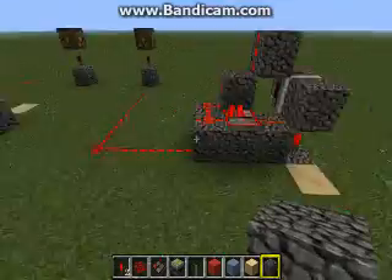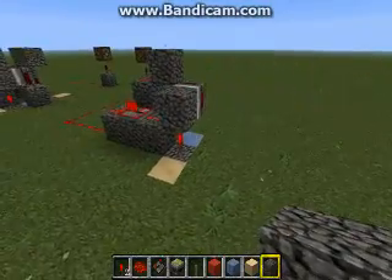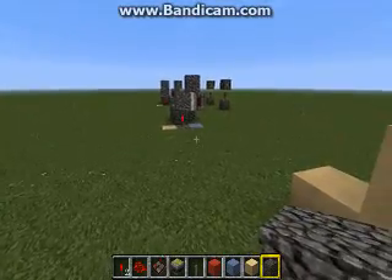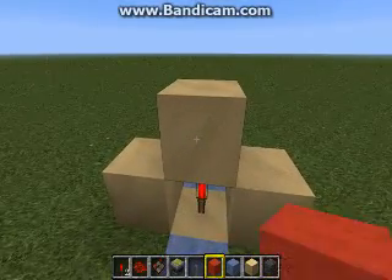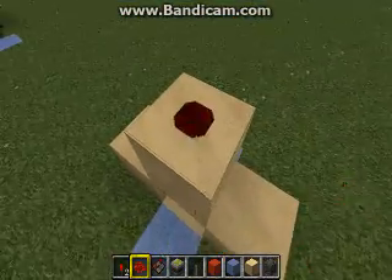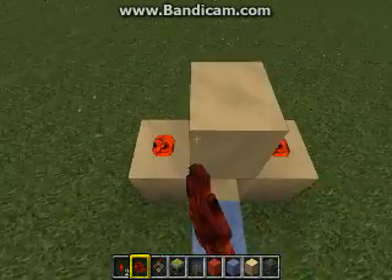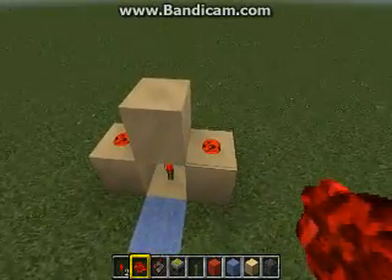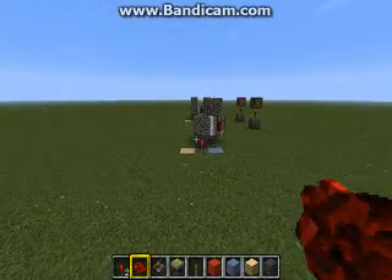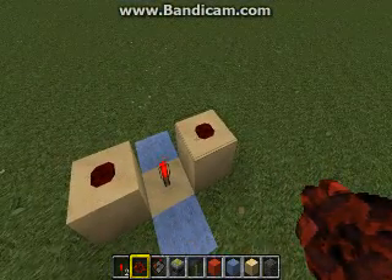There are two different bud switches here. But first, in order to understand how the powering works, the torch underneath a block will power redstone on top of the block, or redstone to the side. Now keep in mind, if you remove this block — which is exactly what the bud switch does — it extends, and the power goes away.